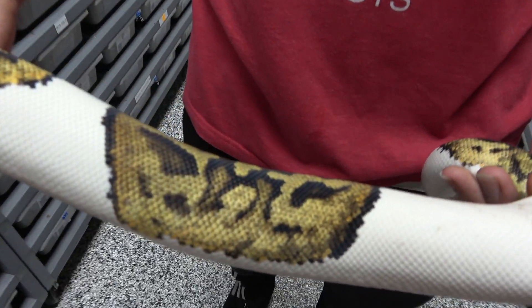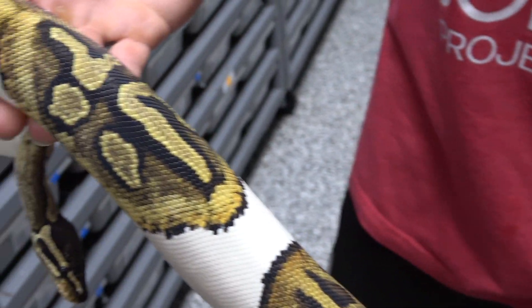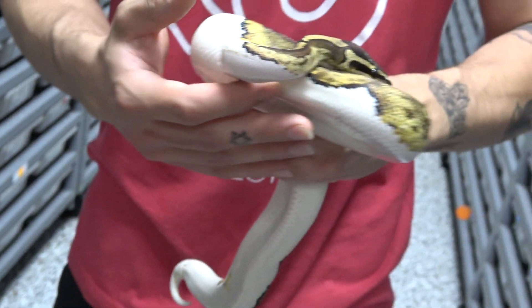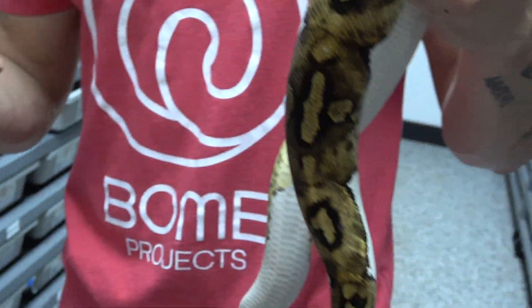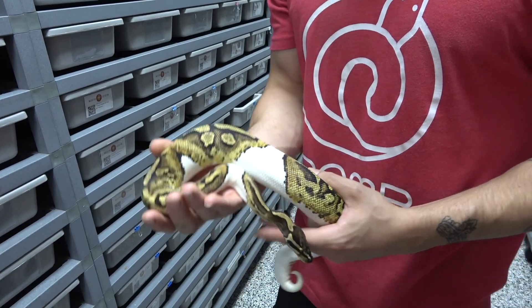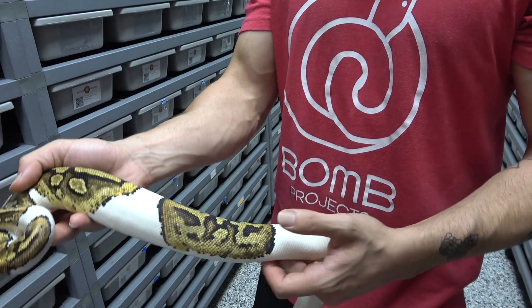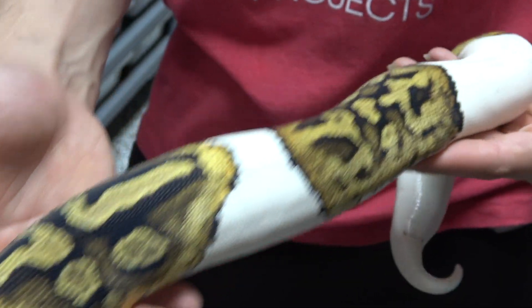Here we have a pied possible het for monsoon and this girl does not want to cooperate at all. Looking at this, you can see it looks nothing like a normal pied — giving us almost like an enchi pied-like pattern, just very sporadic and very different. We're also noticing at the neck we've got this really cool striping. This is only a possible het pied, but there were no other genes inside of the clutch other than het monsoon, so to see something like this pop out we're pretty confident this is generally what the pied het monsoons are going to look like. Across the board you're going to get a lot of wacky pattern and darker colors, especially inside of the middle towards the dorsal.